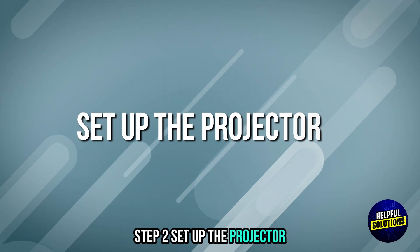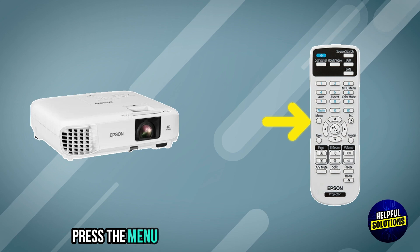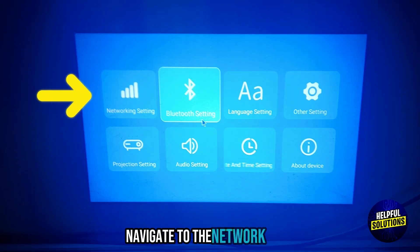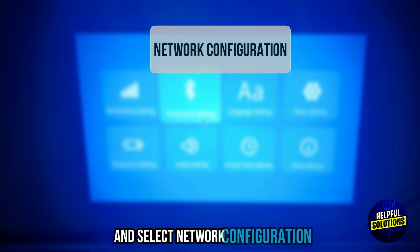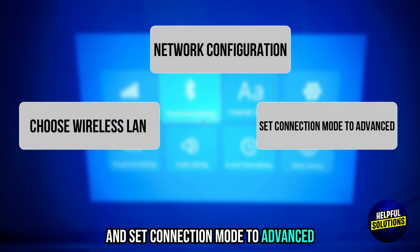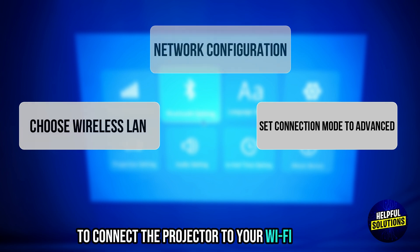Step 2: Setup the Projector. Ensure your Epson Projector has wireless capabilities. Press the menu button on the projector's remote. Navigate to the Network menu and select Network Configuration. Choose Wireless LAN and set Connection Mode to Advanced. Follow the on-screen prompts to connect the projector to your Wi-Fi network.